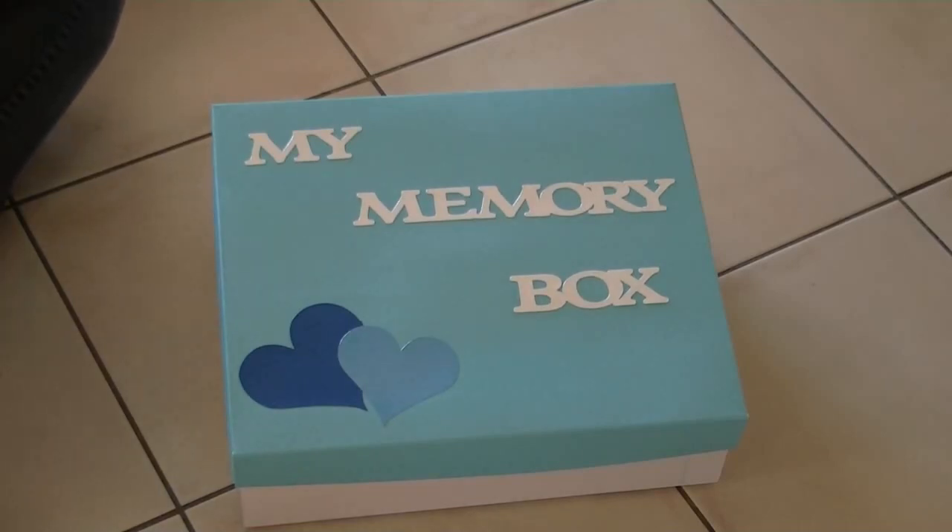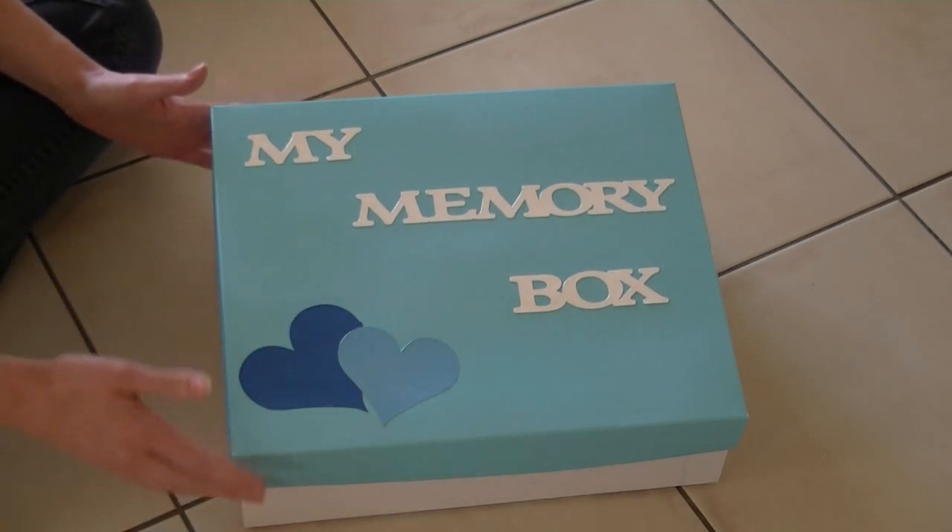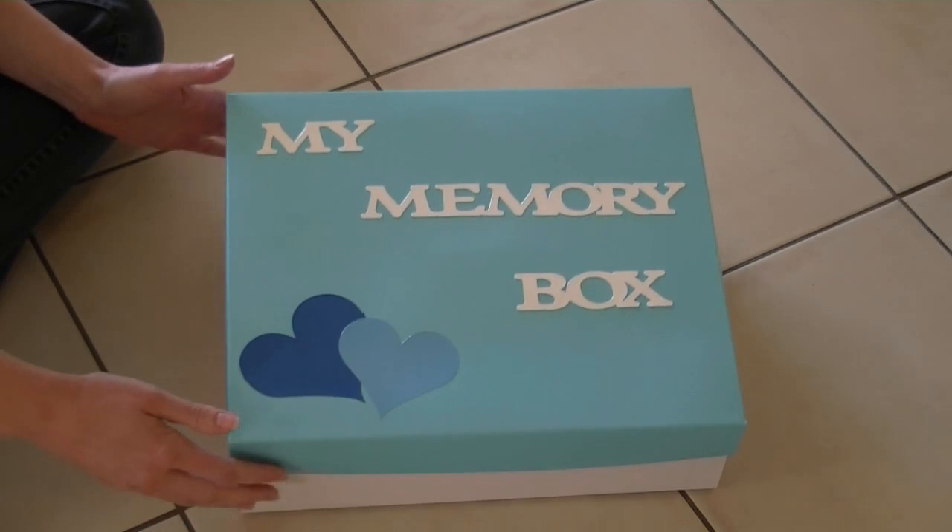Hi everyone. Today we're going to make a video about LAMB. We're here with Brooke today and she's going to explain a little bit about the charity LAMB. We've also got the memory boxes that they put together as well. So as I'm going through the box, Brooke's going to talk to you about it.